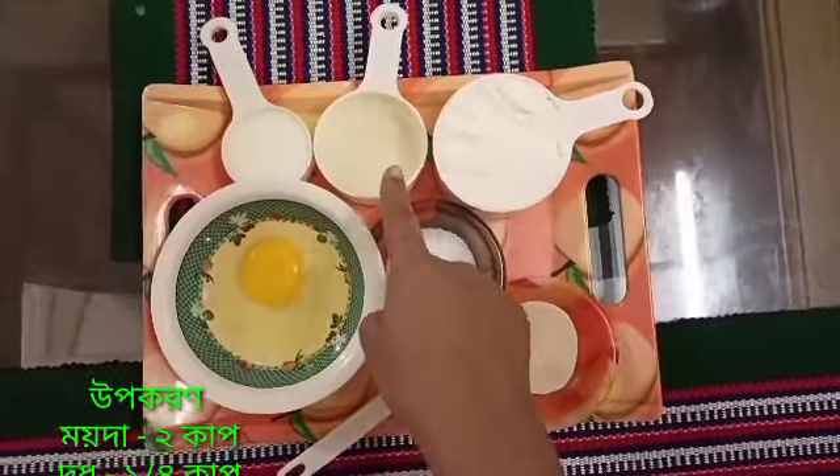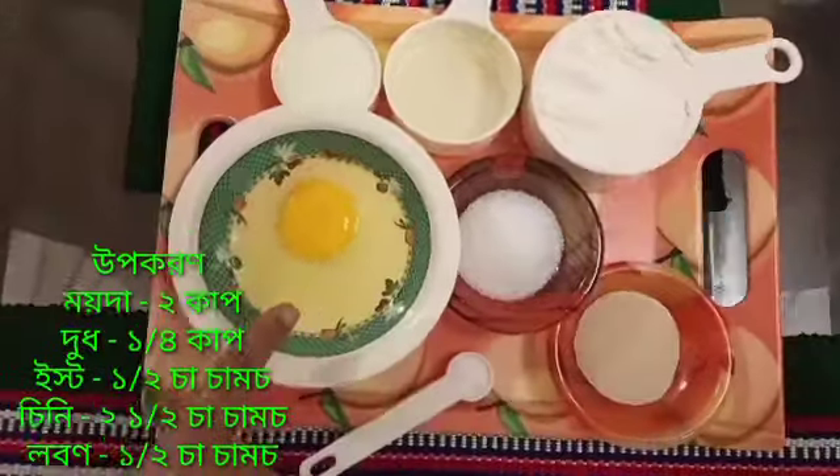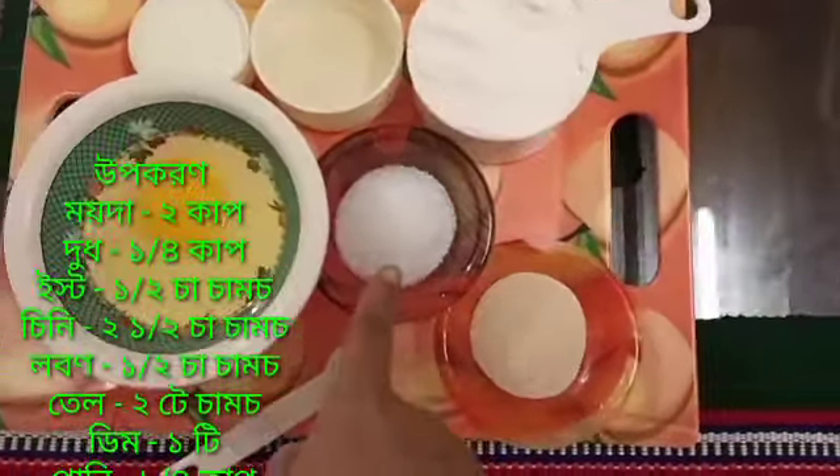The ingredients are: maida (all-purpose flour), oil, liquid milk, egg (dim), sugar (chini), yeast (east), and salt (laban).